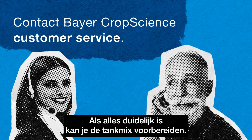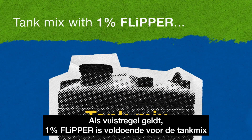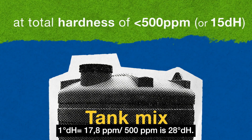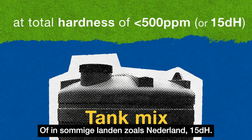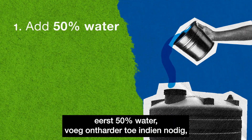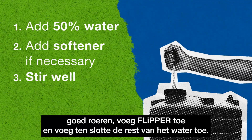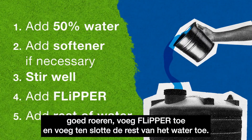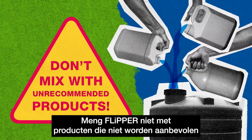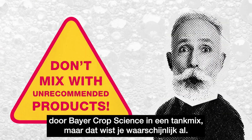Once you are clear about all the specifics, you can prepare the tank mix. As a rule of thumb, one percent Flipper is sufficient for your tank mix, with a total hardness of up to 500 parts per million, or in some countries, 15 DH. Furthermore, make sure to follow these steps: add 50% water, add softener if necessary, stir well, add Flipper, and finally, add the rest of the water. Don't mix Flipper with products that are not recommended by Bayer CropScience in tank mixes.